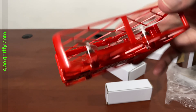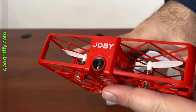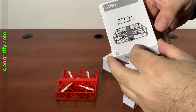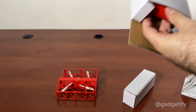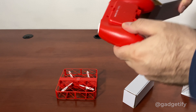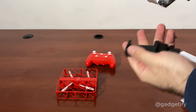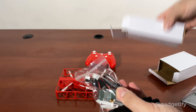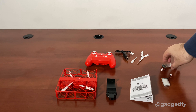These are the propellers. This is the camera, 720p. It's tiny enough to fit in the palm of your hand. You're supposed to throw it to launch it. This is your manual. This is your joystick to control it. This is your smartphone holder and these are the batteries you need.